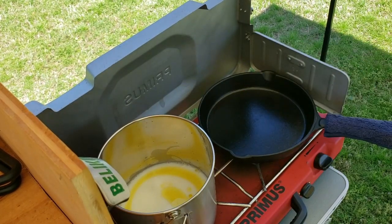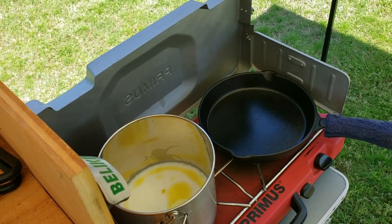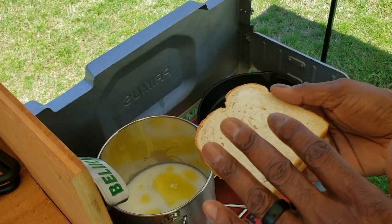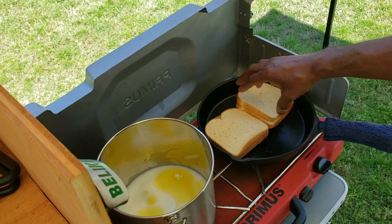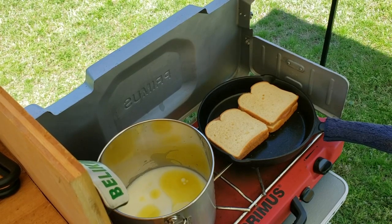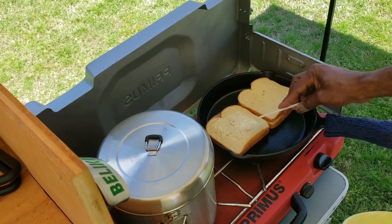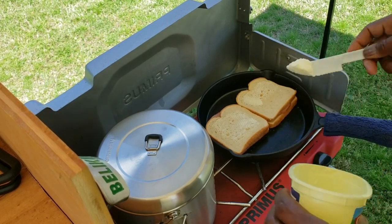We have our prepared sandwiches ready to go. I like to put butter on the bread itself before I put it in. There's one, and there's two — we'll get those going. We'll put the top on the pot so it'll boil a little bit quicker. I like to put butter on top of the bread as it's cooking — when I flip it over, that butter will give it a nice brown coating.